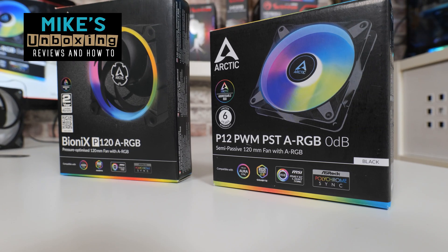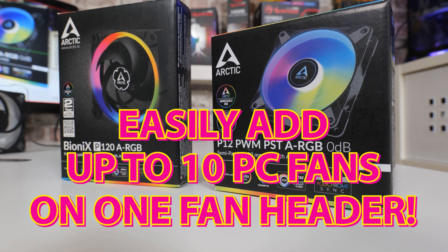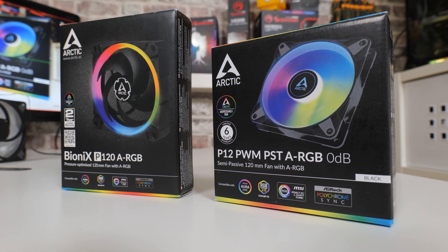Hi, this is Mike from Mike's Unboxing Reviews. On today's video we'll be taking a look at a cheap and easy way of adding up to 10 fans to your PC setup. Keep watching to find out more.